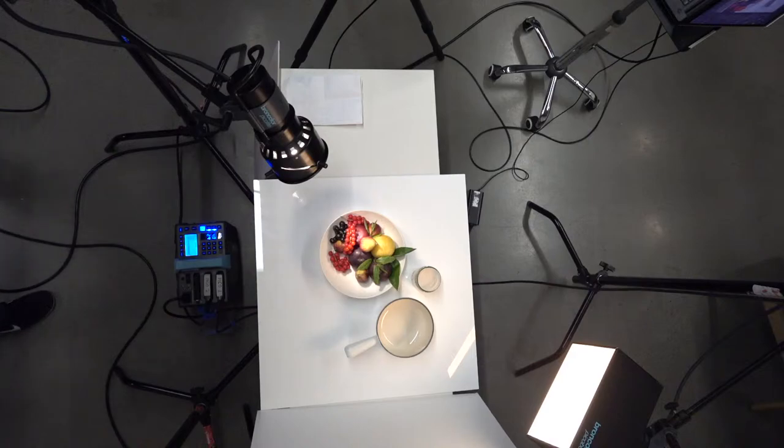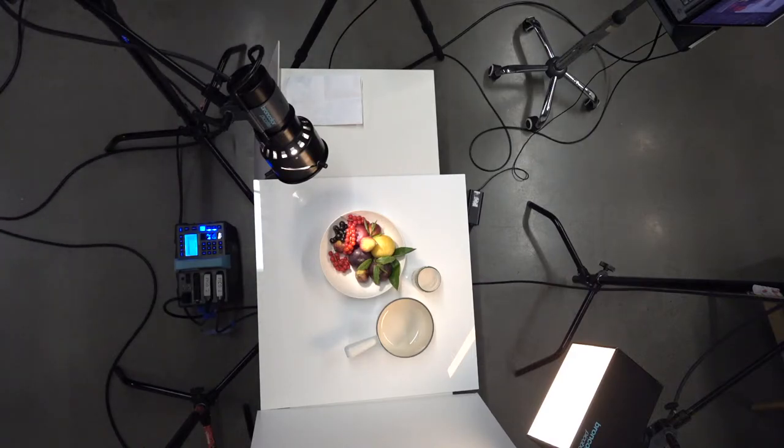This will give us the ability to freeze motion, which is what I do on a regular basis. I did change the intensity of the light, so we're going to have to adjust.